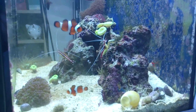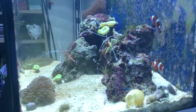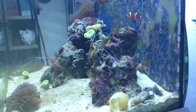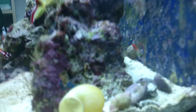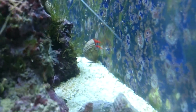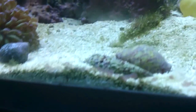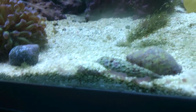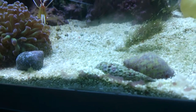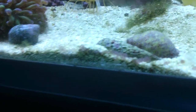I've got a couple of cleaner shrimp in here as well. I've got a lot of cerith snails and hermit crabs — about five or six hermit crabs and ten cerith snails. There's a cerith snail here. They kind of burrow into the sand and get into the leftover food and stuff like that.